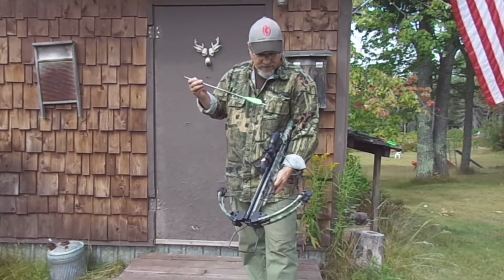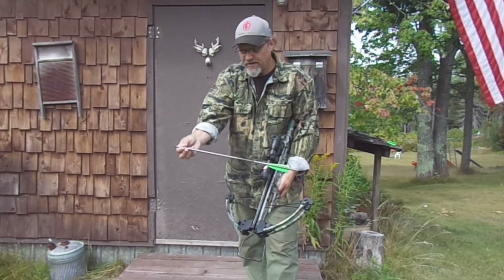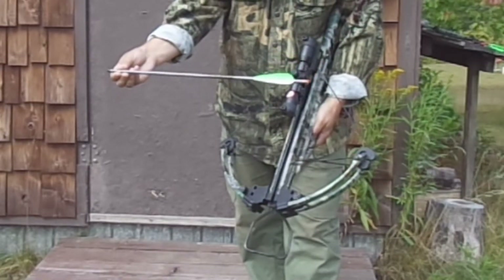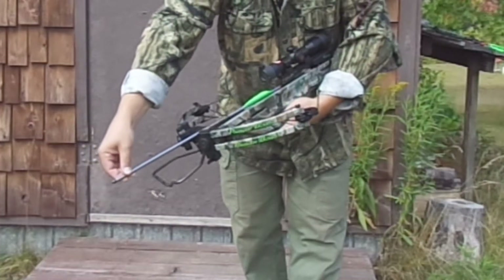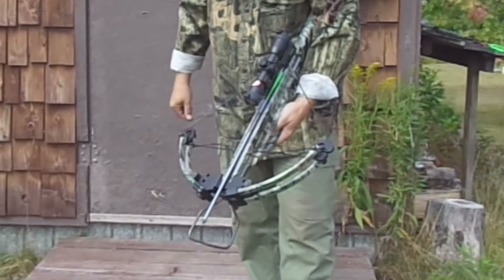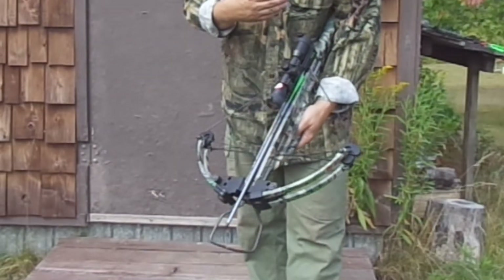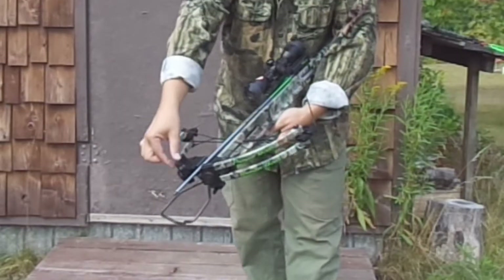Make sure your crossbow is on safety. Take the bolt, grab it near the front end, and find the off-colored fletching — that's the fletching that's going to point straight down into the shooting rail. Then just slowly slide it back until the knock engages with the string. As you can see, I didn't put my hand anywhere back here at all. If this crossbow were to accidentally fire, I don't want my fingers in harm's way of this string coming forward.